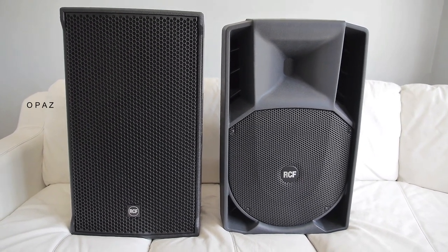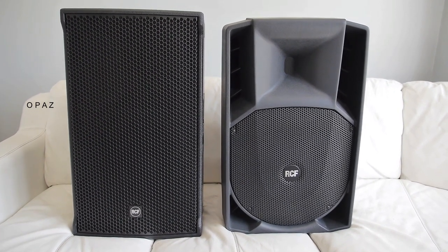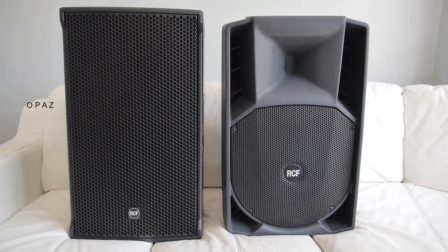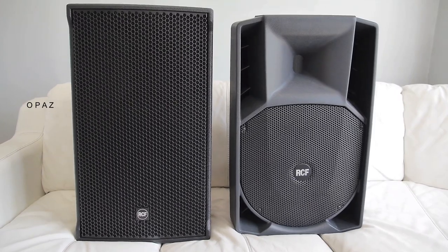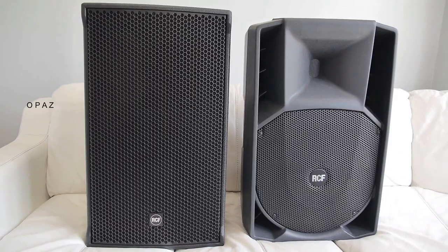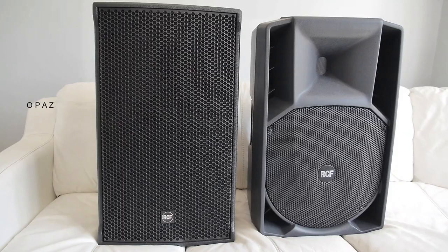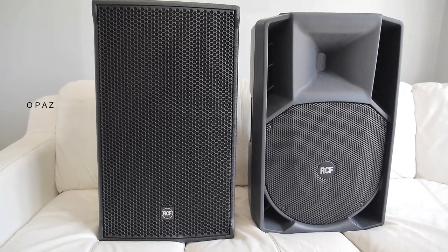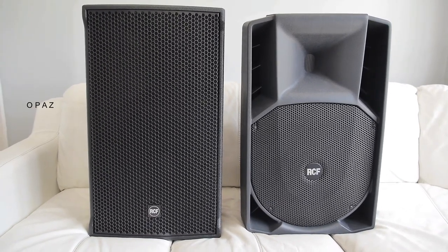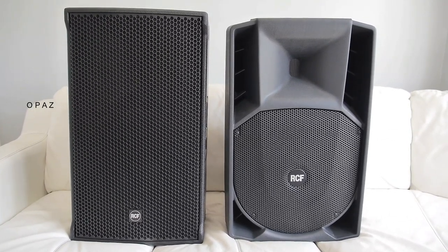On the left we have the new NX45A and on the right we have the old RCF 745A. This is not the Mark IV — this is the older version which you can identify by the styling on the grille. The NX45A is black and the RCF 745A is grey. They are both 15-inch two-way active speakers and they're both very good — high-end and multi-purpose speakers.